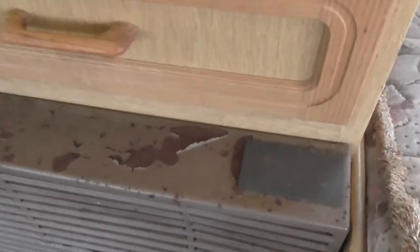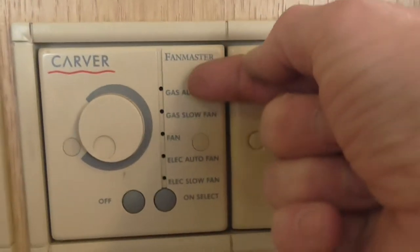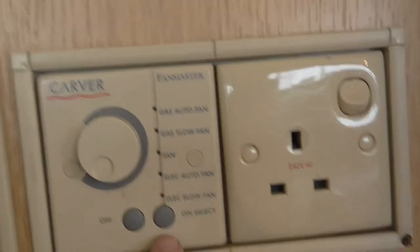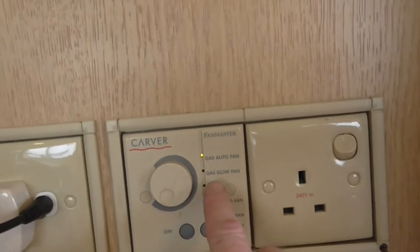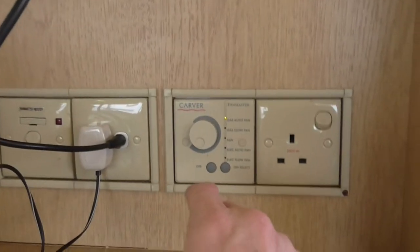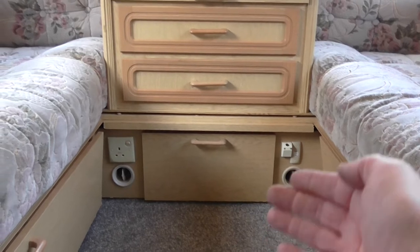So this fire — like I say it has a fan in the back. Now these controls here: this top section is for gas and this bottom section is for electric. So you turn this on like this and a light starts to light up there. This is gas auto fan or gas slow fan. You've heard the fan come on behind the fire — what that's doing is it's blowing the hot air from the fire out of that vent there and that vent there, blowing hot air into the van. It's called blown air heating — a bit like central heating.